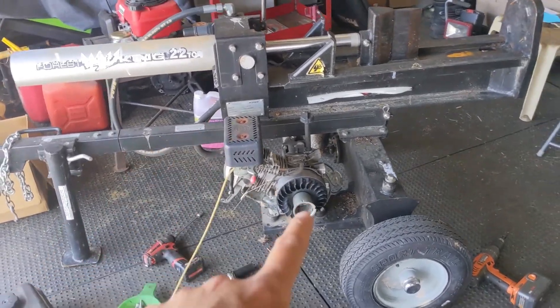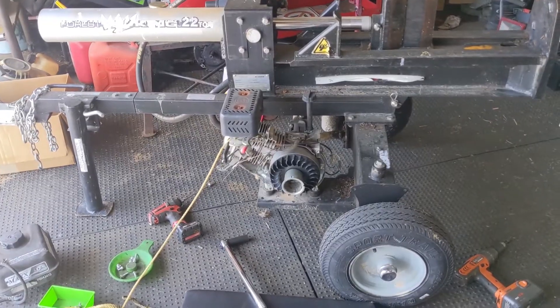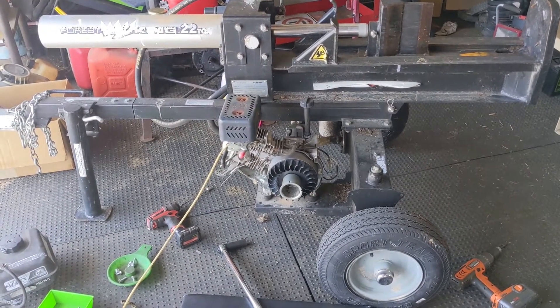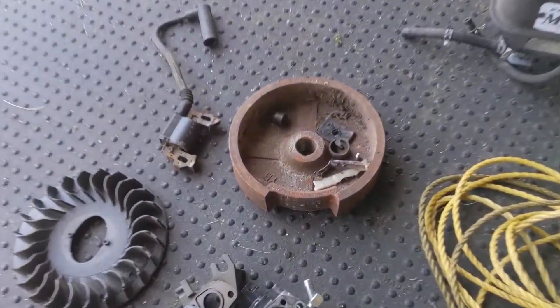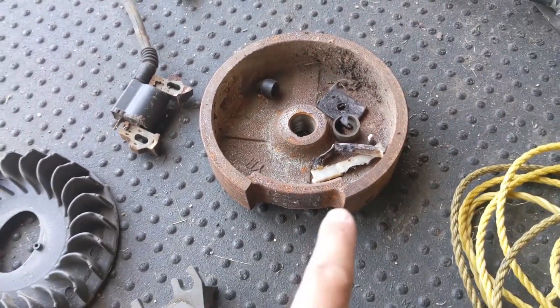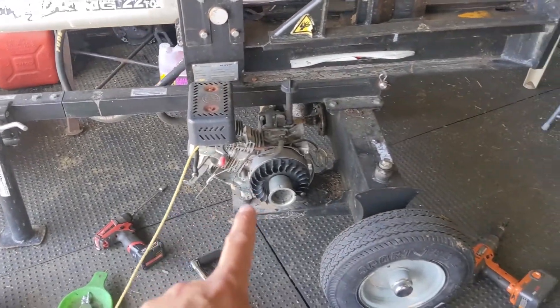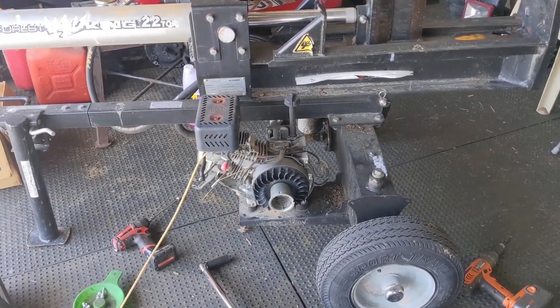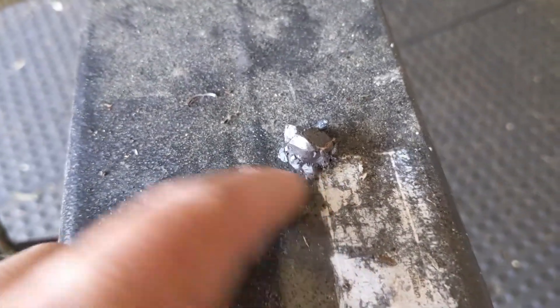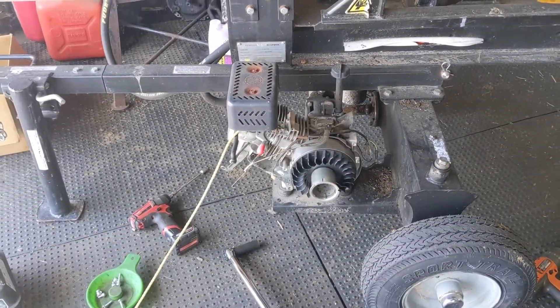We're in the shop working on this log splitter here. I don't have the time to do a full video on this one, but this log splitter came in and the customer said it just wouldn't start. What ended up happening was we had a complete rotor failure. The magnet came off of the flywheel and what a mess that thing made. The magnet came off and it hit the coil. The coil's over on the ground there — it is damaged, and I was able to pull out all of these pieces here, just magnets broken all apart, scattered around the engine.